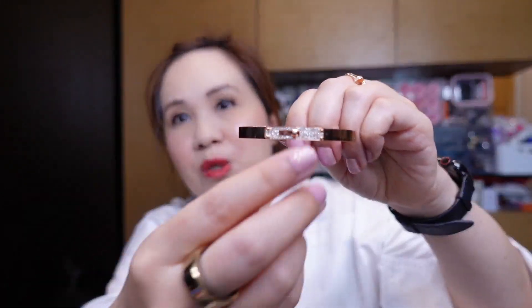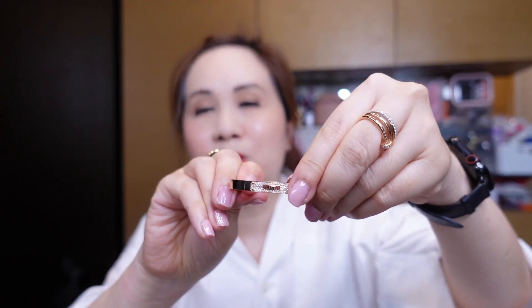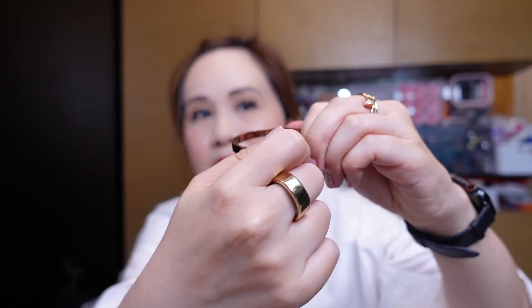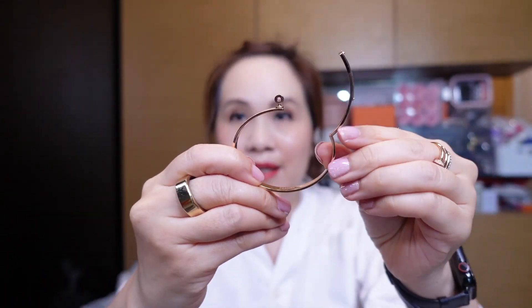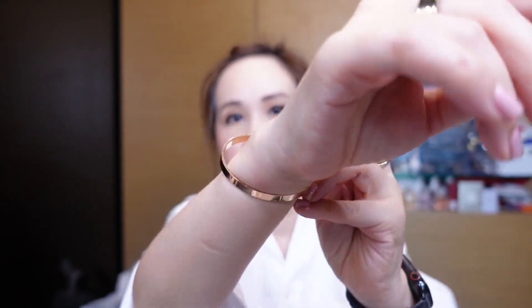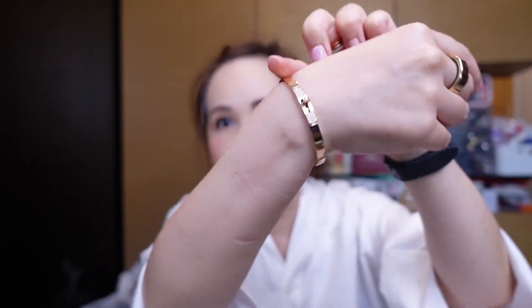The clasp is really easy to open. You just twist it to the side like a Kelly lock, and you can open it just like that. To close it, you just close that up and then twist the lock. In terms of putting it on my wrist, it is not difficult at all. It's oval-shaped so you just put it through the side of your arm and then twist.